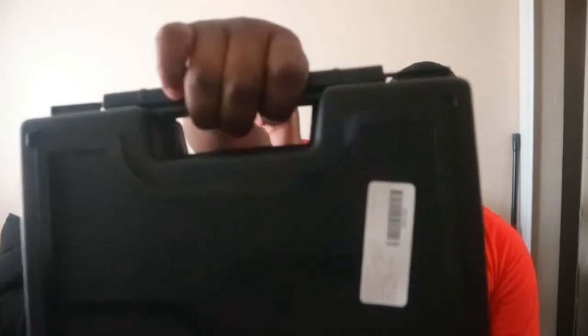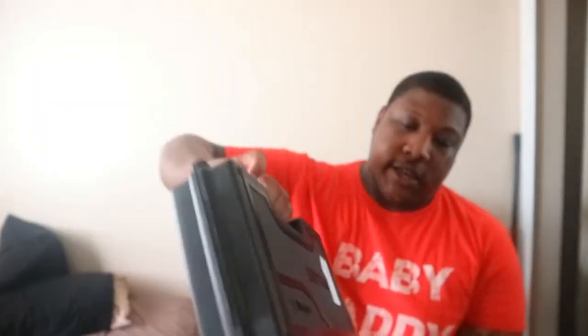So I just picked up a new gun. Literally, I just walked in the door. It came in this hard case right here. It is the SDS Imports T-Sauce Zagana PX9. That's a mouthful.